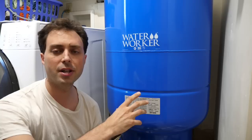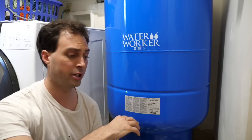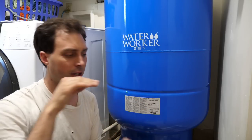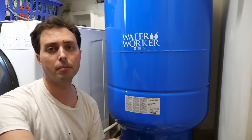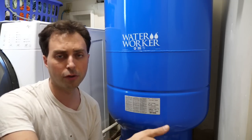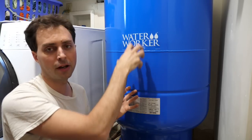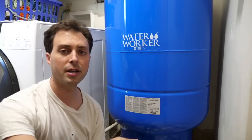Having a larger pressure tank means your electric pump is cycling on and off fewer times, so the pump will last longer and use less electricity. Every time an electric pump turns on, it takes a big surge of electricity to get started; once running, it uses much less power. The tank itself also lasts longer because fewer cycles means less friction and stretching wear on the rubber diaphragm against the metal.